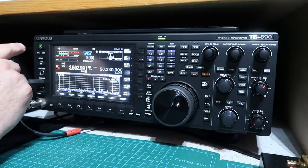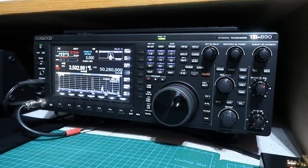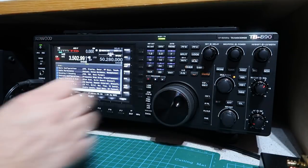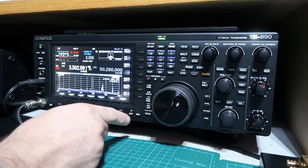One feature I really like is that there are three controls on the front panel that I can customize: PFA, PFB, and PFC. The menu system lets you configure those to do specific tasks you're interested in. The menu structure, while complicated like every modern rig, is extremely intuitively constructed — I can find things very easily and very rarely have to consult the manual.